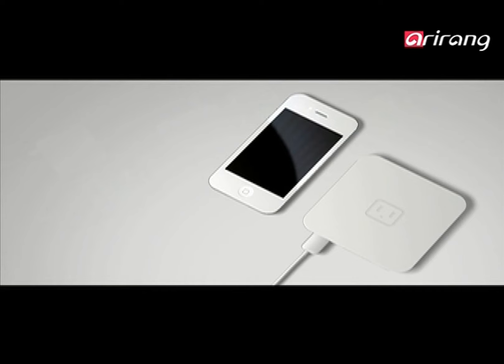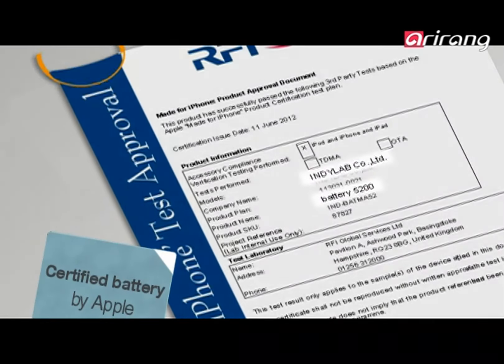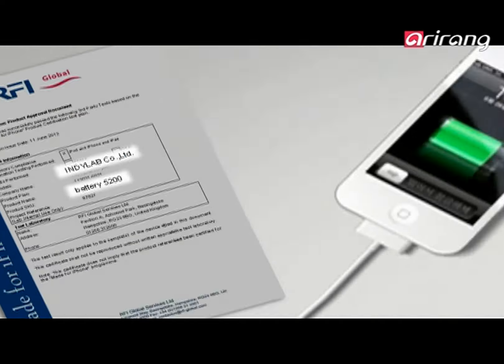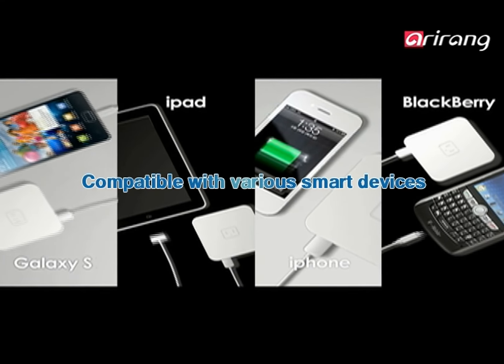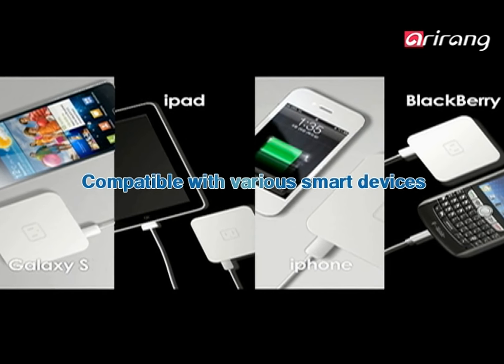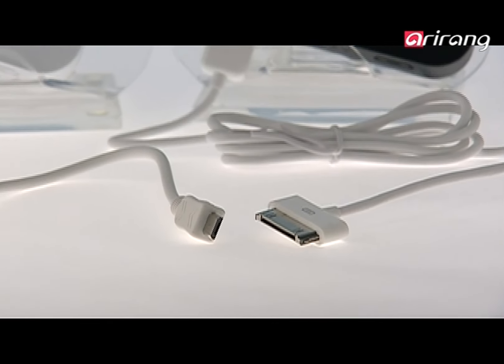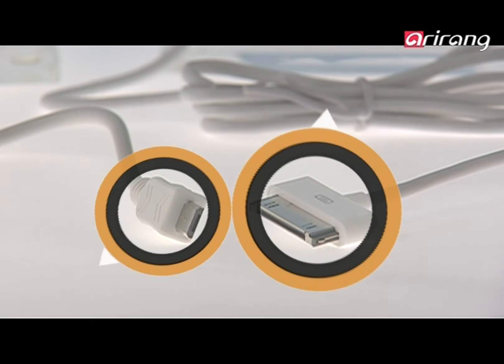IndyLab's sub-batteries have been officially certified by Apple, so you can use them without any worries. The sub-batteries are also compatible not just with Apple products, but with other smart devices such as Galaxy phones and Blackberries. You only need to connect the same sub-batteries to the mobile device you're currently using with the right cord.